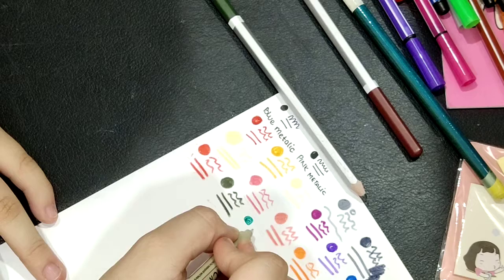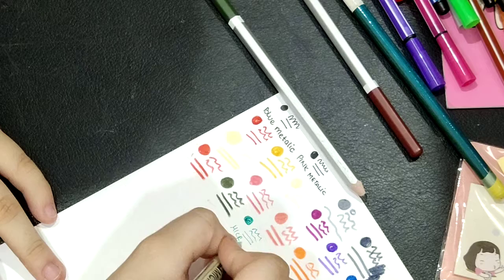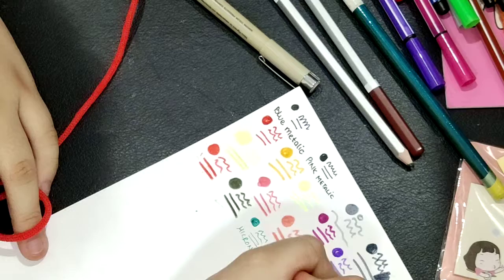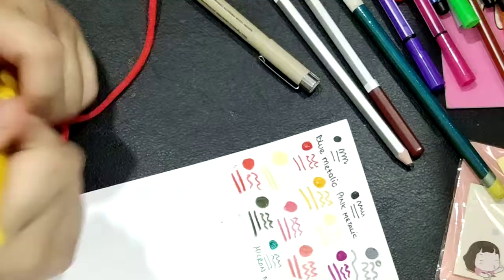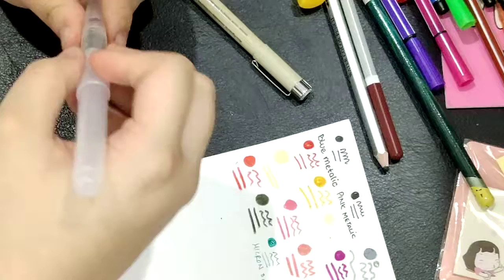Now let's try the Micron — yeah. And let's try this tool out — oh, it won't come out. Oh, it's a blue ink, it's a tool pen. It's kind of loud, you hear that? And then we have these brushes — you can try that.